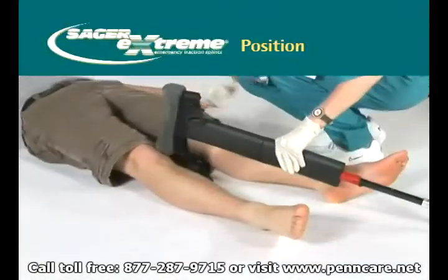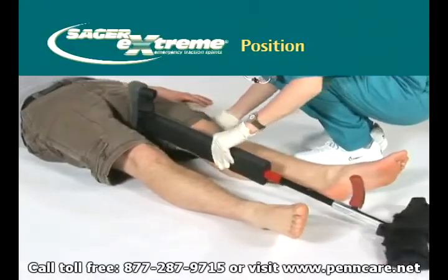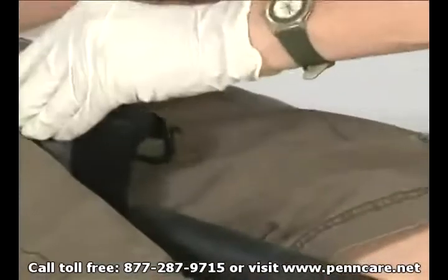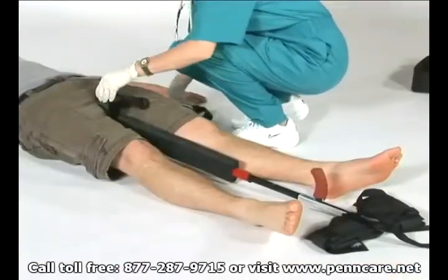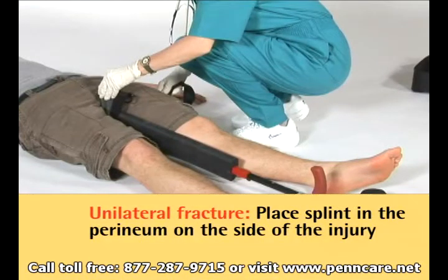Position the Sager SX404 between the patient's legs, resting the ischial perineal cushion or saddle against the ischial tuberosity, with the shortest end of the articulating base towards the ground. In the case of a unilateral fracture, the splint should be placed in the perineum on the side of the injury.